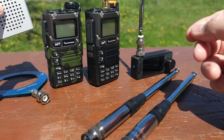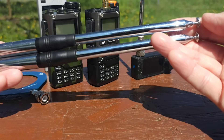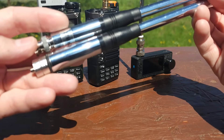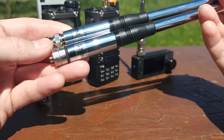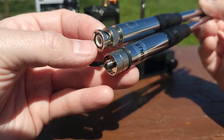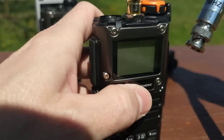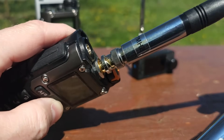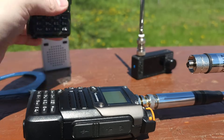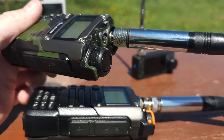For reception on the Quansheng radios I will be using these similar, same-length antennas which are intended for the 27 MHz band. The difference between them is just the connectors. Here you can see the BNC connector and here the SMA female connector. The BNC connector I'm going to use for my UVK5 with secondary antenna, and SMA female for this shared antenna with VHF and UHF bands.